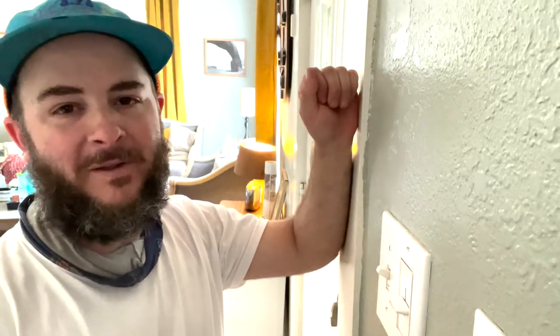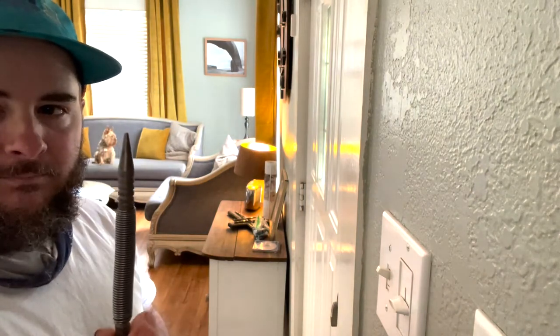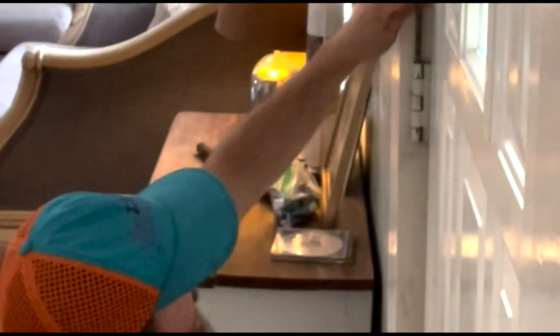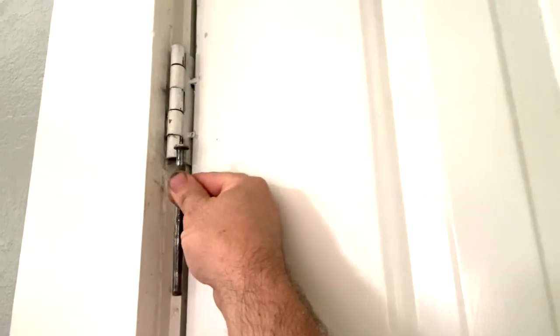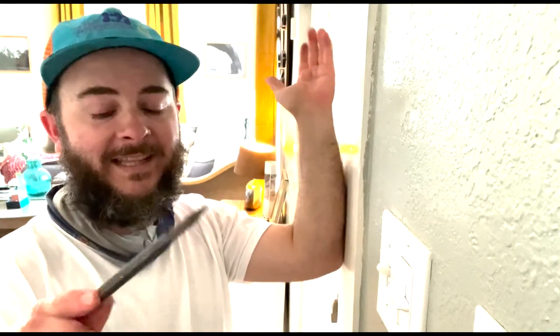All right, so my front door is the only door I have in the house that has regular hinges — all my other doors, it's an antique house built in 1930, so they're all a different style. I wanted to show you on the front door: this middle hinge pin — just goes on the bottom side right here, pull it, and as easy as that it pulls right out.